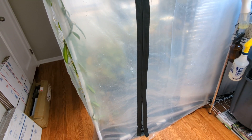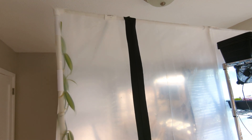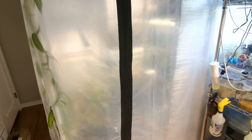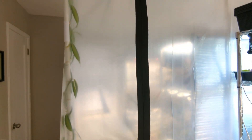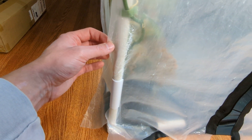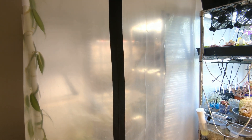I added a zipper to the outside — a peel-and-stick zipper from AC Infinity, seven feet tall, which happened to be the exact size I needed. Super easy to apply: just peel off the adhesive backing, stick it to the plastic, let it sit for a day, then unzip it and cut it open. Now I've got a nice zipper opening. Before, I was undoing a clamp and opening the plastic sheeting to get in, but the clamp was eating away at the plastic each time, so I wanted a more permanent solution.